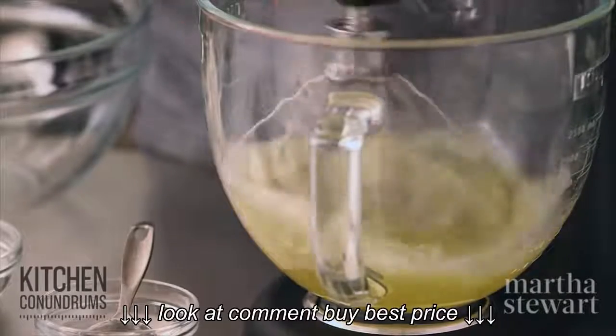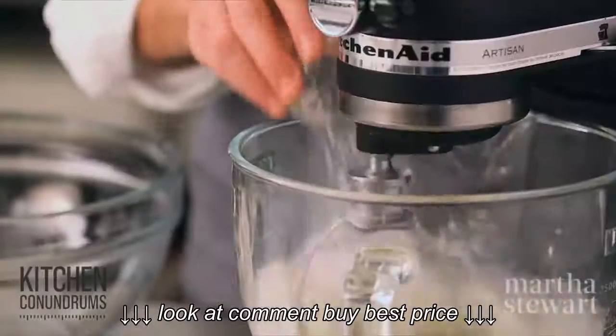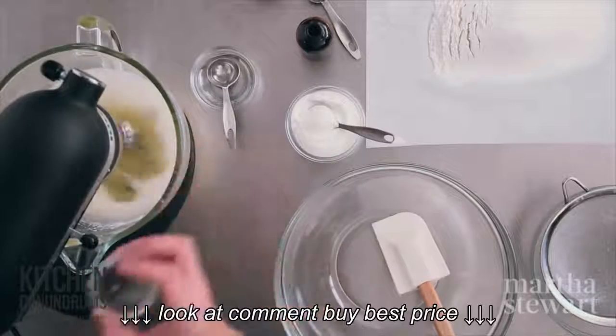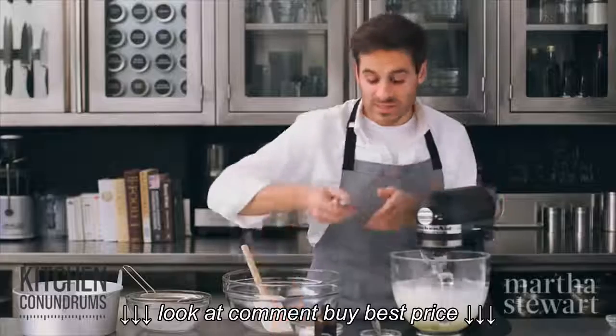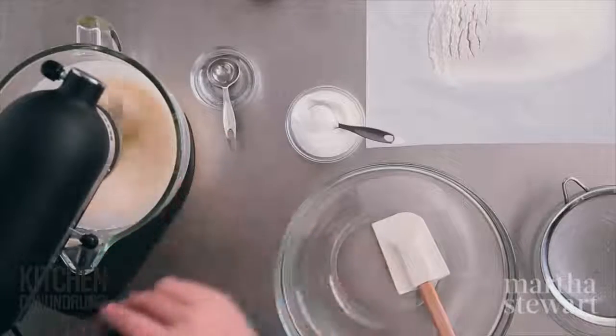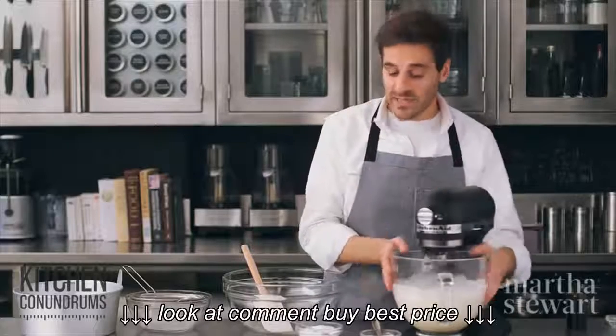Once the egg whites get slightly frothy, add one and a half teaspoons of cream of tartar. Cream of tartar adds strength to the egg foam, so it helps to stabilize. Then add half a teaspoon of coarse salt and two teaspoons of vanilla extract. Continue beating this on medium speed until you get soft peaks.